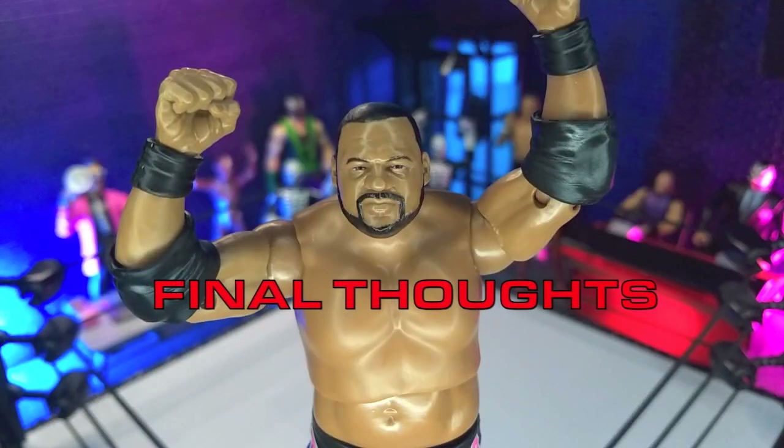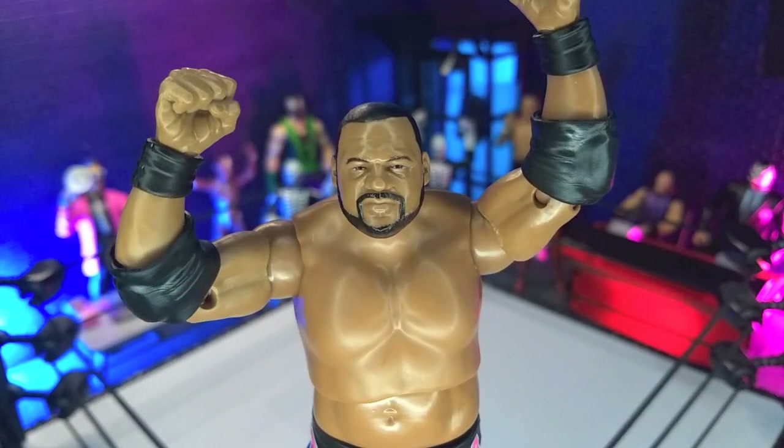My final thoughts on the AEW Unrivaled 14 Keith Lee figure from Jazwares: this is an excellent figure. I think honestly it's actually better than his elites — they got a really good likeness going on, the accessories just are what they need to be, just a fun figure overall. I do hope that we get the kind of wizard Keith Lee that we saw teaming up with Dustin Rhodes back about a year ago, and I hope to see him back in action. Obviously I think he's out with injury as of me recording this video.